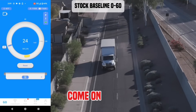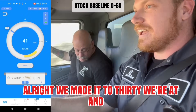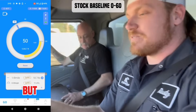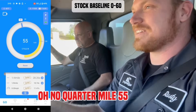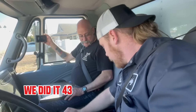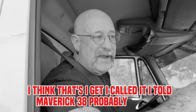Third gear. Come on. There it is. Now we got some power. We made it to 30. And 40. We did our eighth mile, but we still haven't hit... there's 50 miles an hour. Quarter mile. 55. Hold on, are we going to get 60? Almost. 60! We did it. 43 seconds to the half mile, zero to 60, and 38.67. I called it — I told Maverick 38.